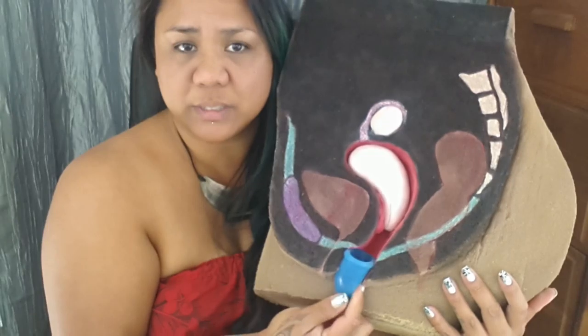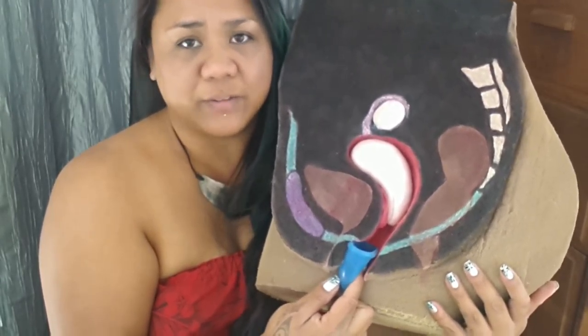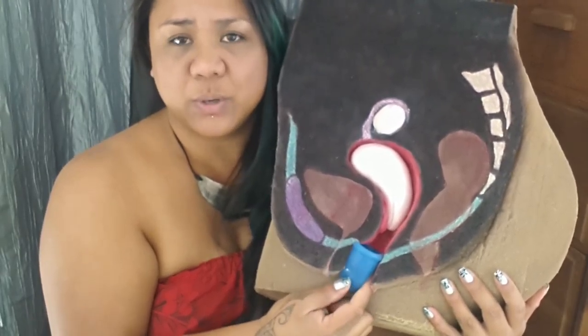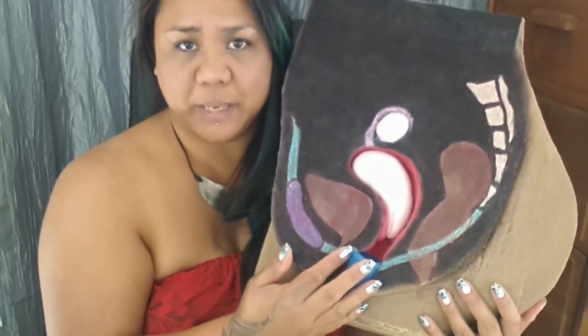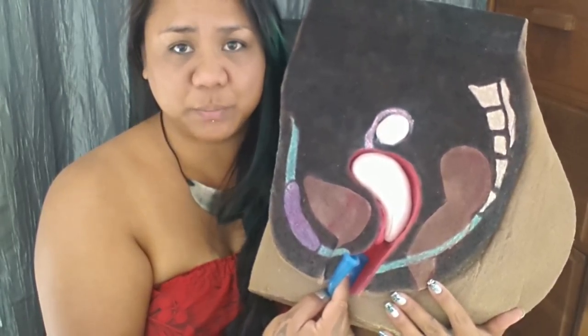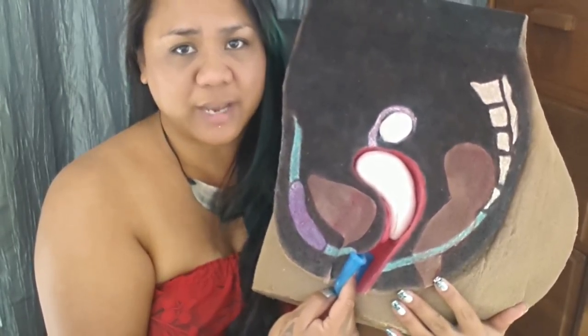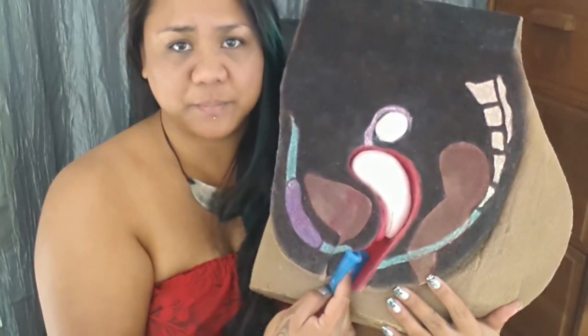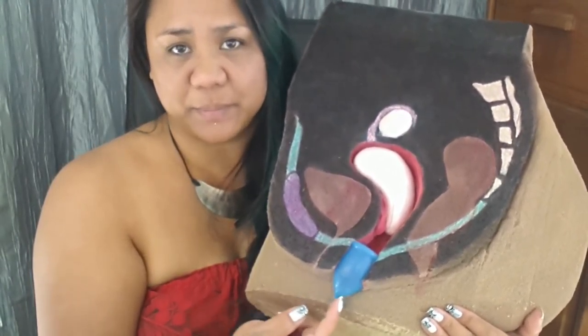If it doesn't work in this position, you might need to pull your cup out just a little bit and try again. If it still doesn't work, you can insert it a little bit and try again. So it might be different for different people. Creating this pocket has been the only way that I can get my Super Jenny to open — I actually have a few other cups that I have to use this method with.